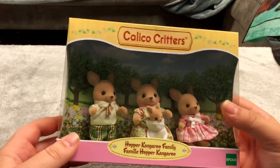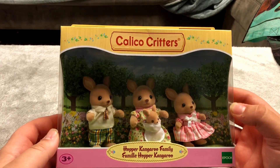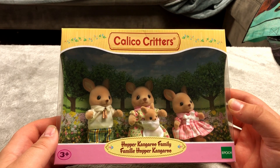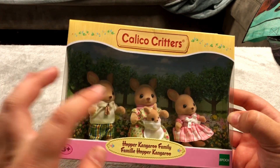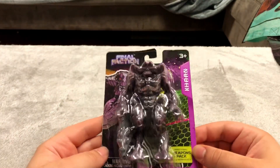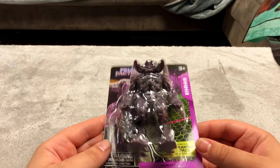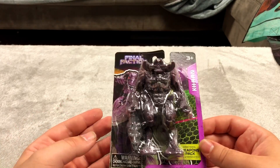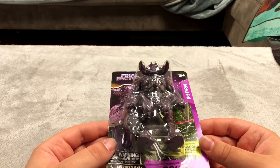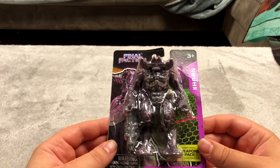I've only very recently started collecting calico critters because I think they are absolutely adorable. This is a family of kangaroos and the mother has a little baby in the sewn-on pouch, which I think is adorable. These are dollar store exclusives in America I think. I have like 20 of them — I have the whole series but I've opened all of them. I'm keeping a few of my favorites sealed.